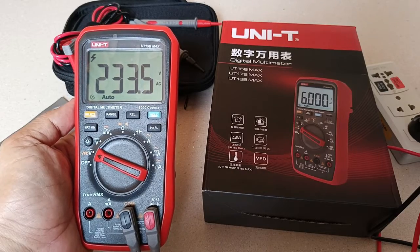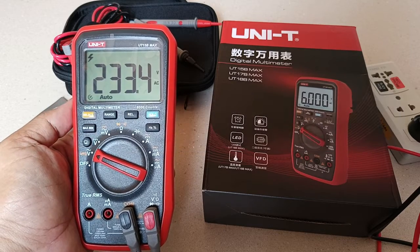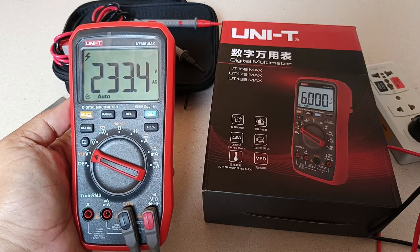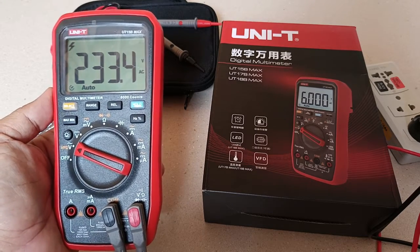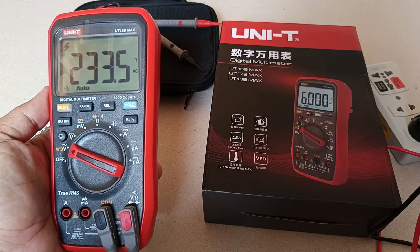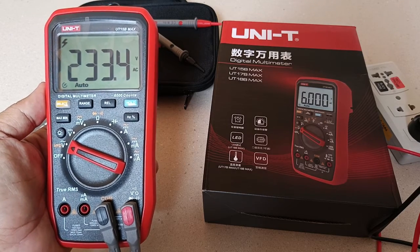I think that the new Unity 15B Max offers something significant that can be appreciated by users. Let me know what you think in the comments below. If you would kindly hit that like and subscribe buttons, I would appreciate it very much. Thank you for watching. Stay safe.